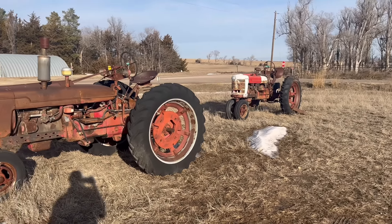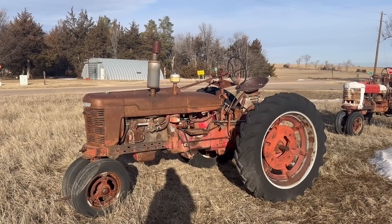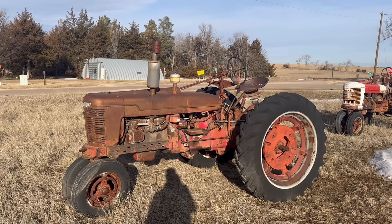You guys have seen these two before — both are H's. This one's a later H and that one's an early H. The motor is loose on this one; I've actually had it pop off on ether, so this one's got a pretty good chance of running, I just don't have time to get to it. Asking $500 on this one — pretty nice straight tractor, original paint to my knowledge, tires are older but holding air. What you see is what you get.